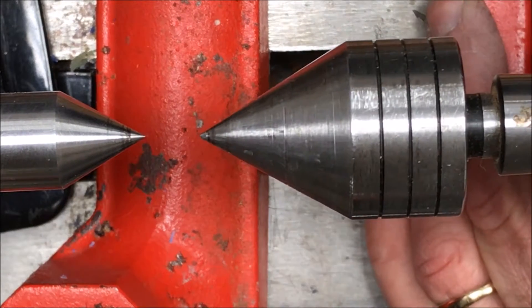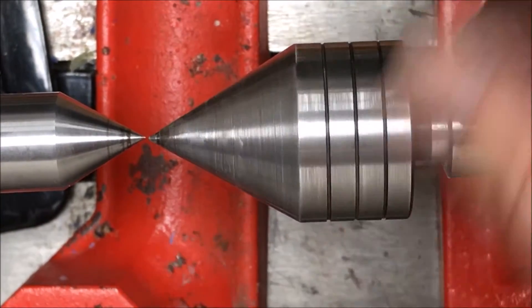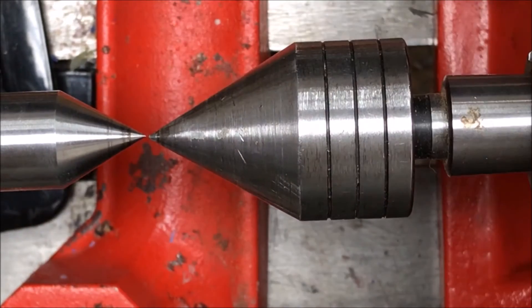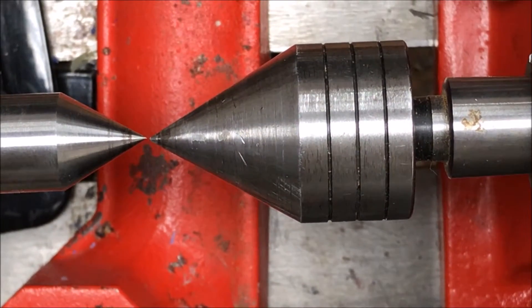The next thing I want to do is make sure that the two line up perfectly, and you can see that they do, so I'm real happy about that. This lathe - this TurnCrafter - has a much better locking mechanism on the tailstock. It doesn't move once it's locked, so I'm happy about that.